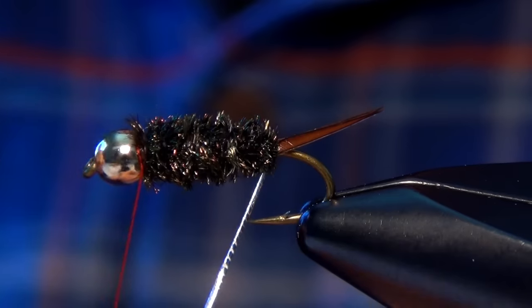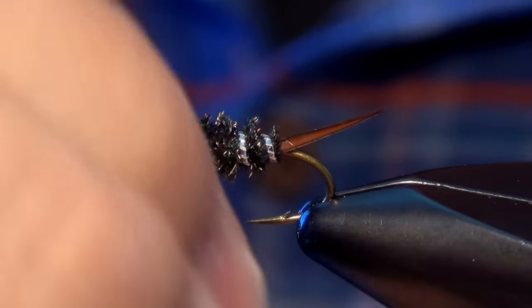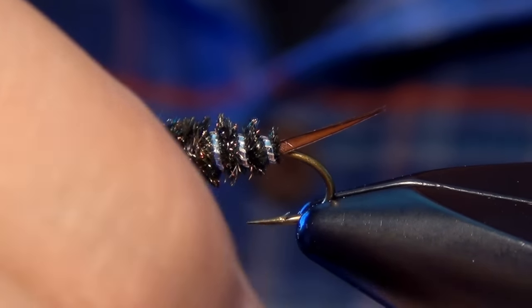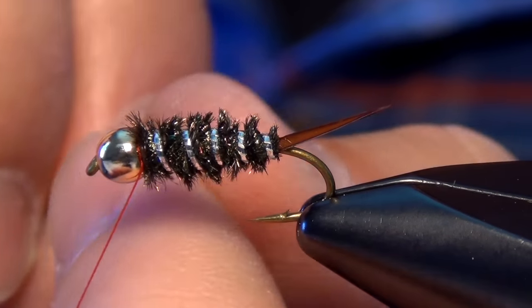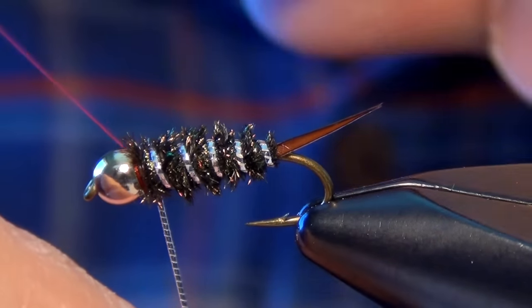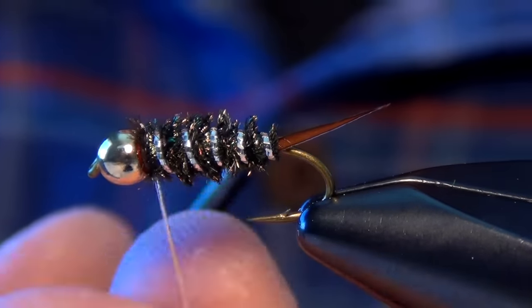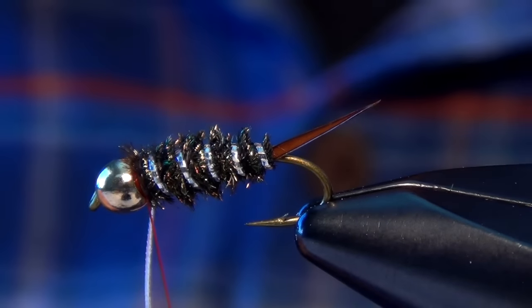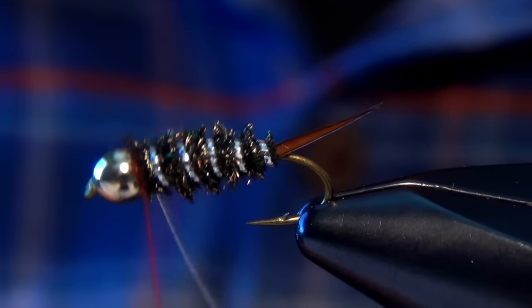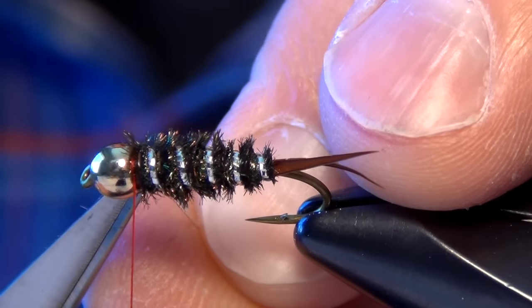Then I'm going to take this tinsel and counter-wrap it the opposite way that I wrapped the peacock curl. This will help lock the peacock curl in place, but it will also really help that tinsel to stand out on the fly. Then just two nice tight wraps behind and one right in front. Really got to be careful not to overdo it with the wraps on this fly.